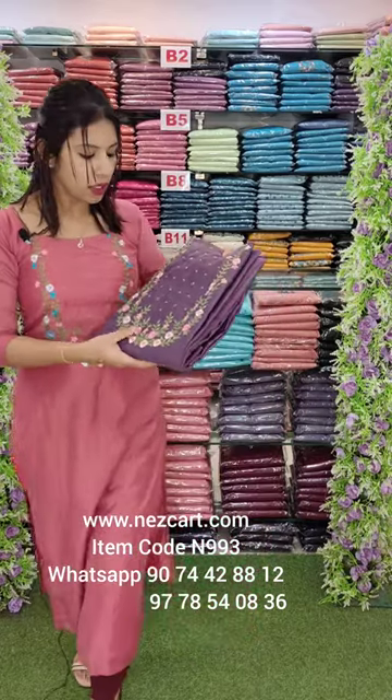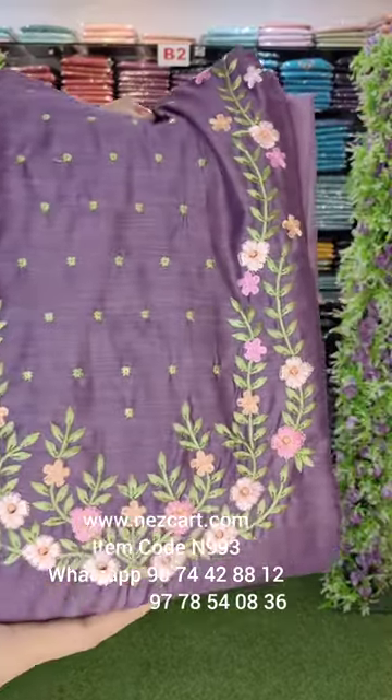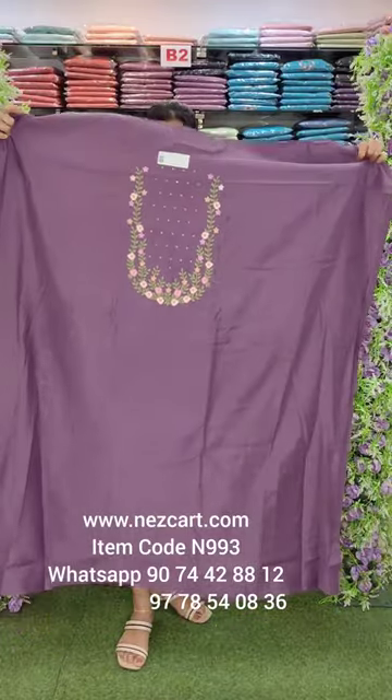This is the Orchid Violet Tone. This is a lavender pink and a little green combination. This is a work. 2.6m top length.